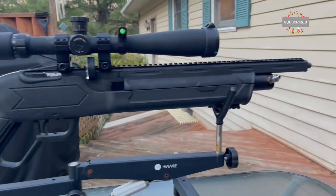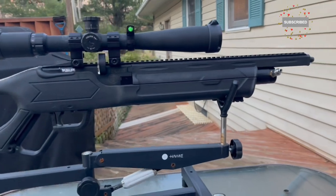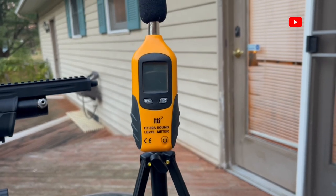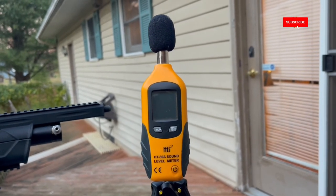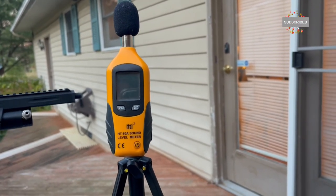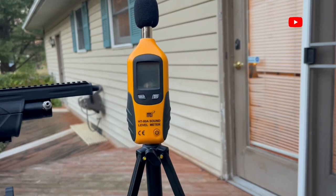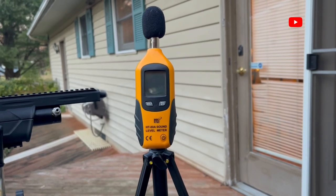This is my test mule — a Hatsan Vectis .22, and without a moderator it sounds like a .22 rimfire, so this is a perfect platform to use. I have a tripod and an eBay decibel reader — yes there are plenty of other decibel readers out there but this is the one I chose. I'm going to mount it close to the air gun so I can read it.